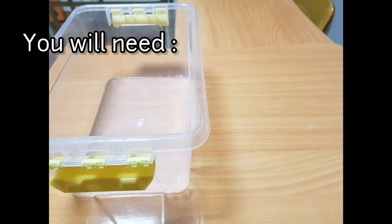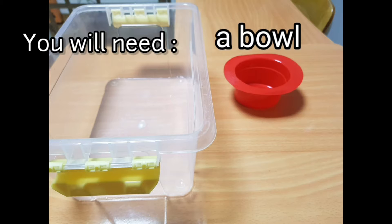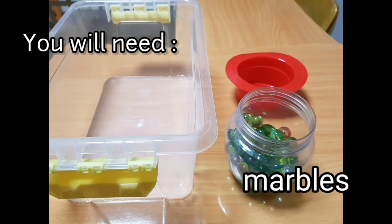You'll need a container, a bowl, and some marbles.